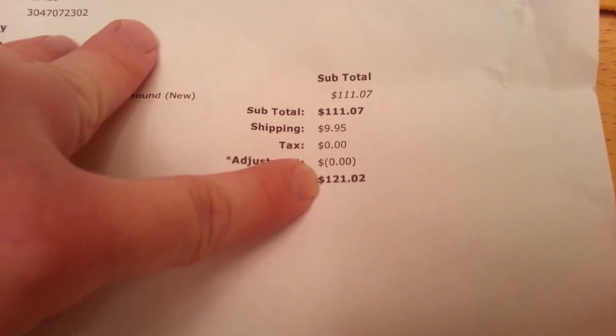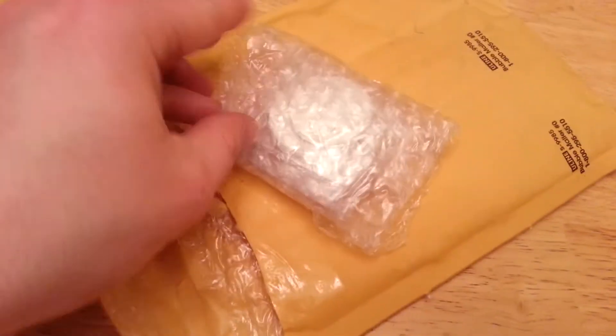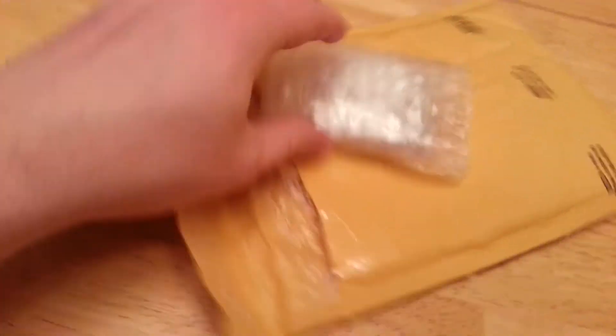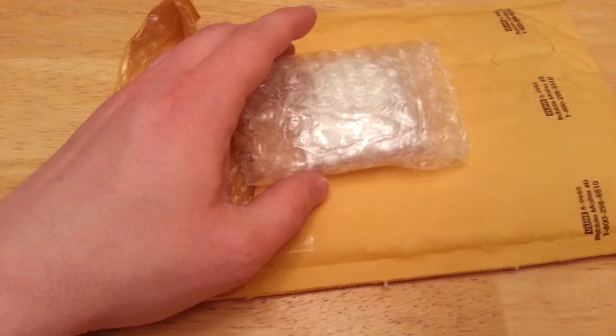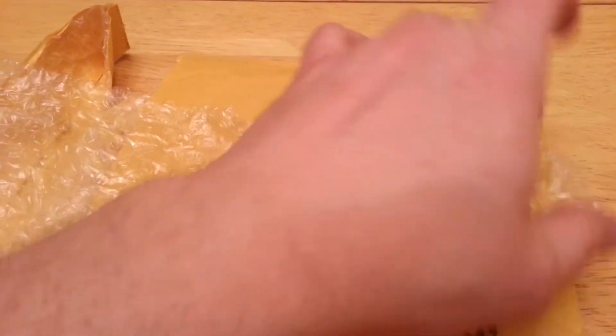With shipping it was $121 for five ounces of silver. That's not bad — it's actually a really good price. Let's see if I can get into these. I'm probably going to need a knife. Hold on a second, I'll cut this and then unpause you.